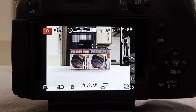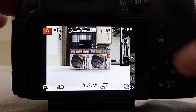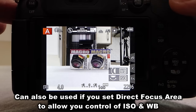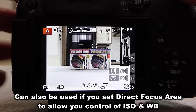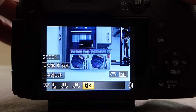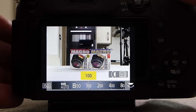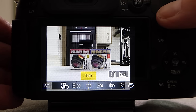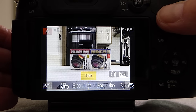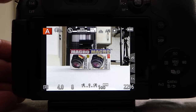By default, the Function 2 button gives you access to ISO and white balance, saving you having to use the four-way navigation buttons. One press of the Function 2 button means the side control dial changes the white balance and the top control dial changes the ISO. If you wanted to change the functionality of the Function 2 button, you can program it to any one of around 44 different commands available with this camera.